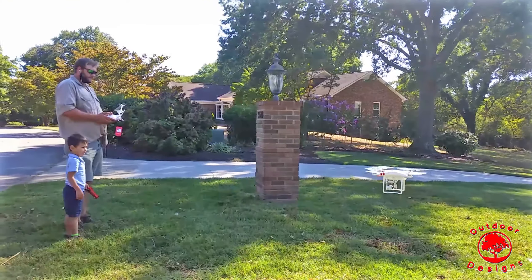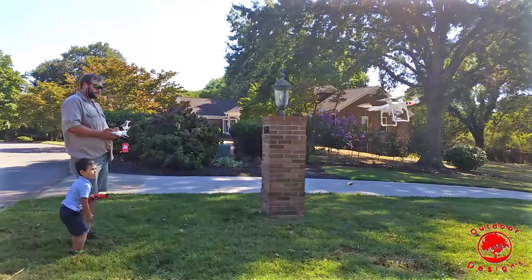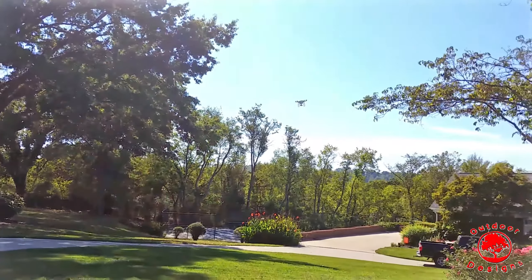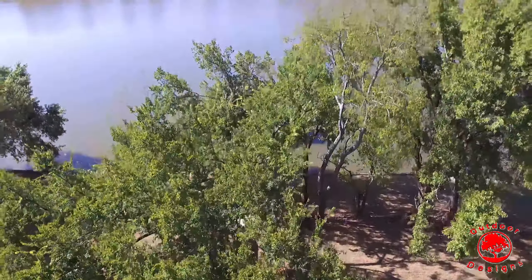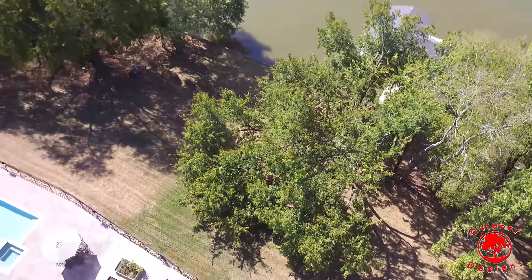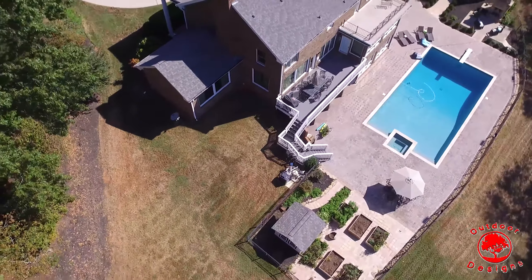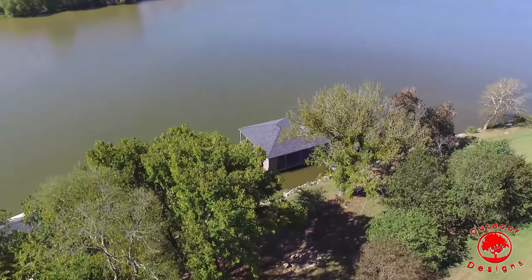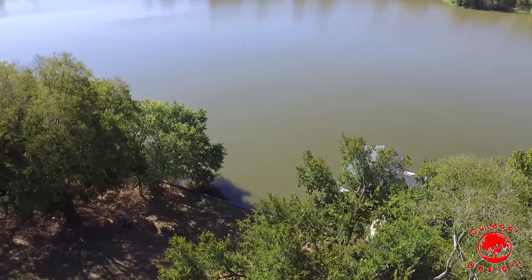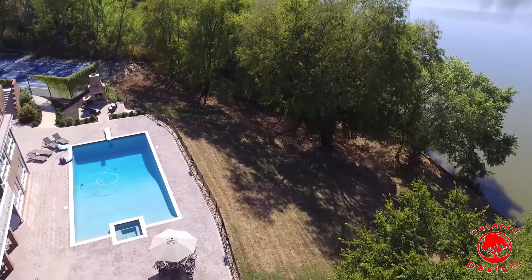I'm so alone, nothing feels like home. I'm so alone, trying to find my way back home to you.